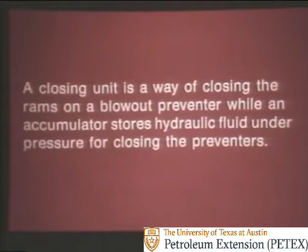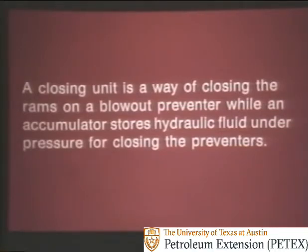By the way, some people call an accumulator a closing unit, which is all right, but really there is a difference. A closing unit is a way of closing the rams on a blowout preventer, while an accumulator stores hydraulic fluid under pressure for closing the preventers.